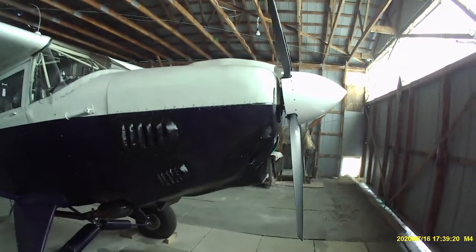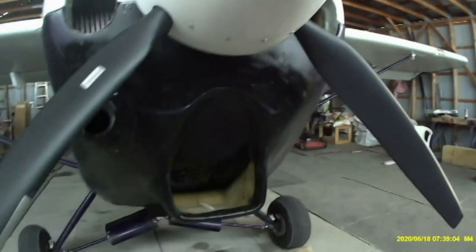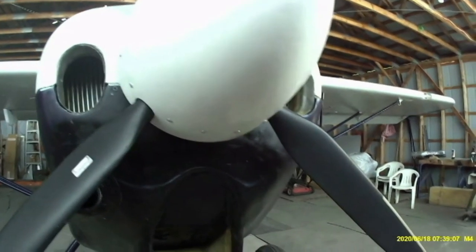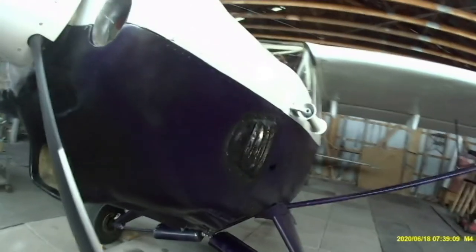Hi folks. I'm at the hangar here today with the airplane as you can see. This excerpt from the Part 1 video — you can see the large louver on the right hand side of the airplane, the change I made to the entry point for the air for the main radiator, and in this shot we can see the large exit louver on the left side of the airplane.